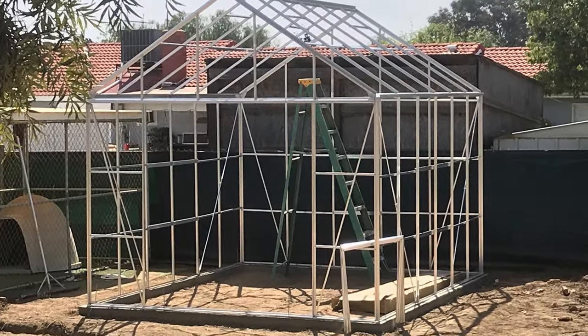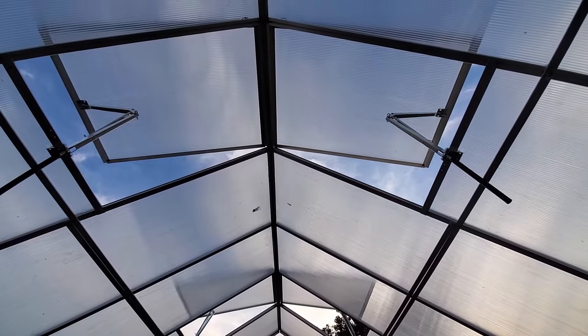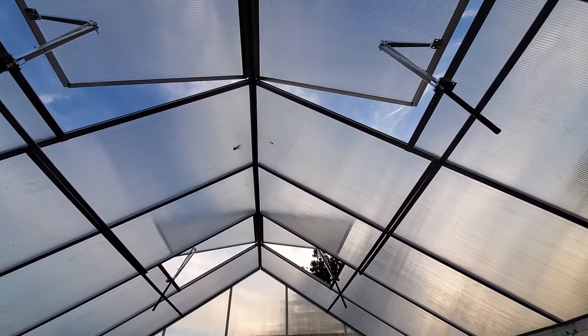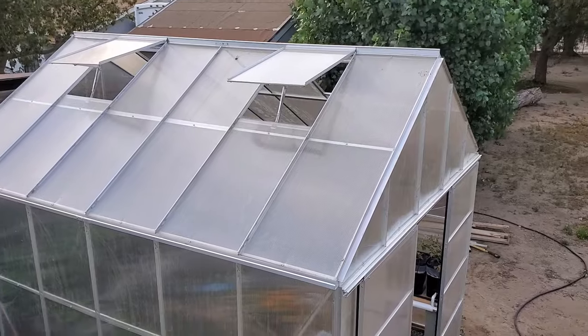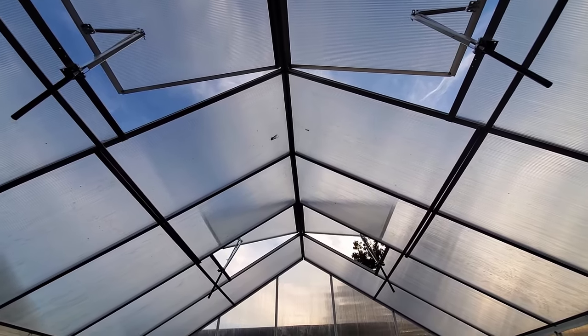The construction of this thing is pretty basic. You get your frame all set up and from there you put your panels on — pretty straightforward. Four roof vents are included, but we added attachments that open and close based on the temperature outside. Right now they are mostly open, but as it cools off at night these will close up to slightly regulate the temperature inside the greenhouse.